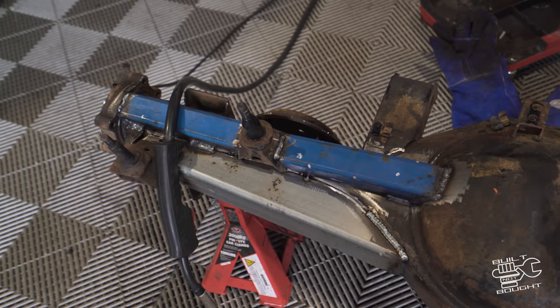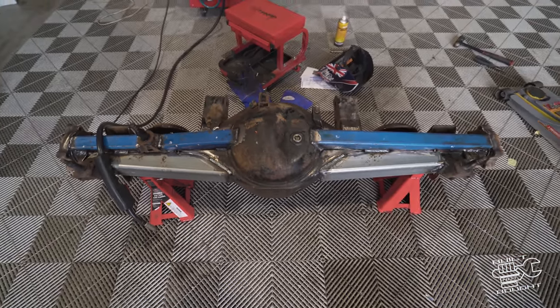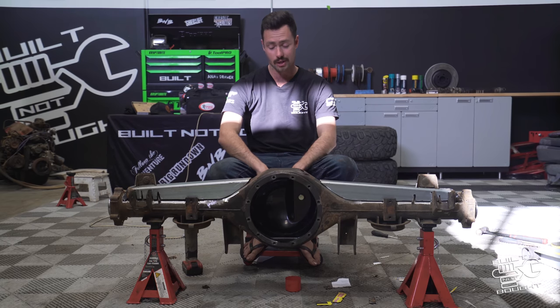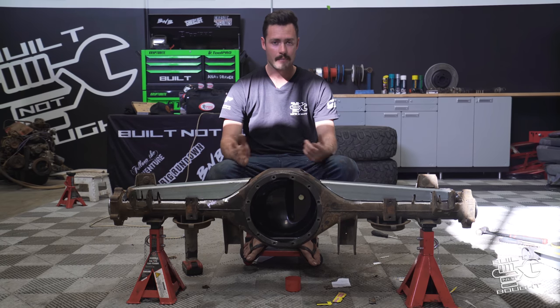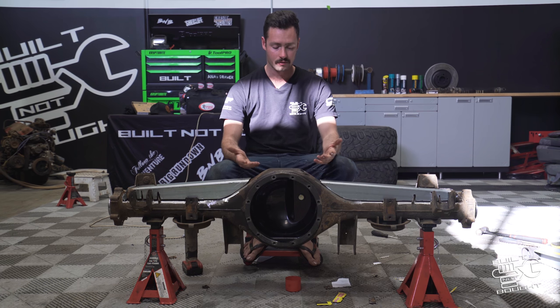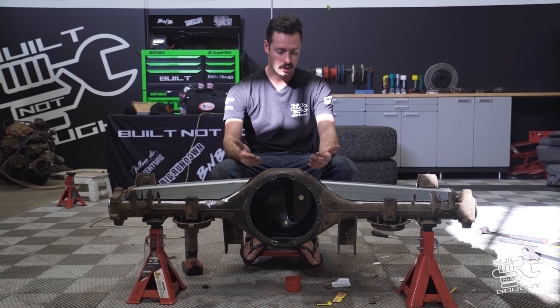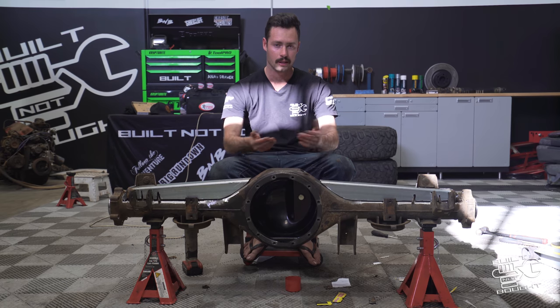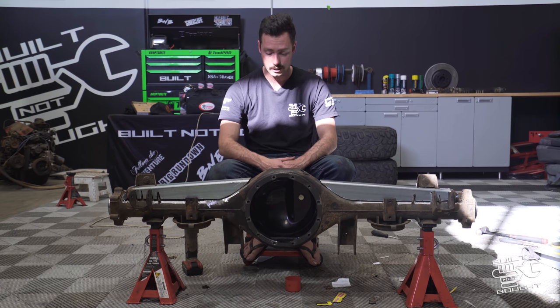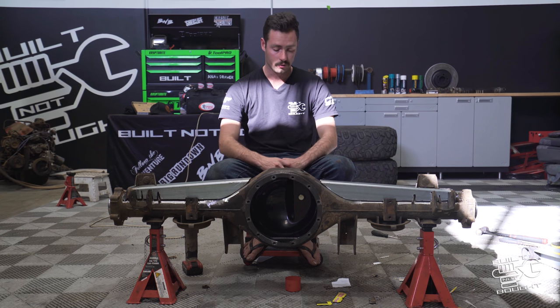That should finish all the bracing. There's one more little section I wanted to do — thanks to some of my Instagram followers, Manny and a couple of other blokes suggested this — obviously being a massive diff, you lose some ground clearance, so you can gain some of that back by trimming the bottom of the housing. I might look at doing that next, but for now let's get all this bracing done, tacked up, welded fully, and then ready for that next step.